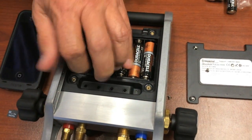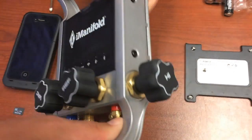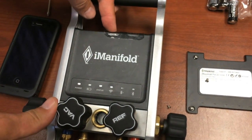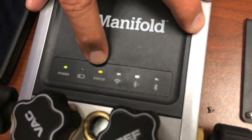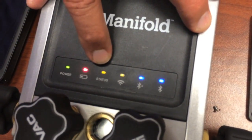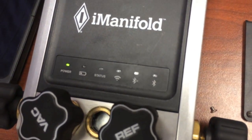Now you can just set the battery holder back into place. The I-Manifold will run on three batteries, so go ahead and power it up. When you power it up, you're going to see that the status light is flashing — that's indicating that the firmware is being loaded onto the device. After it boots up, we're all done loading the new firmware.